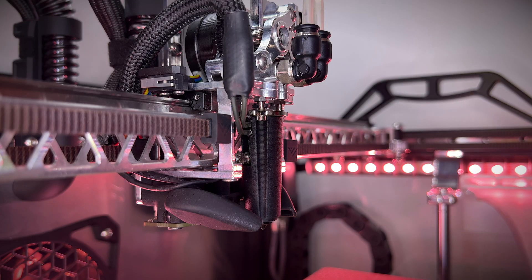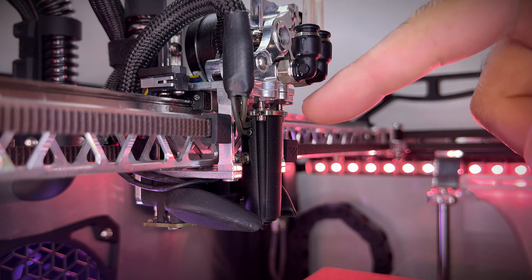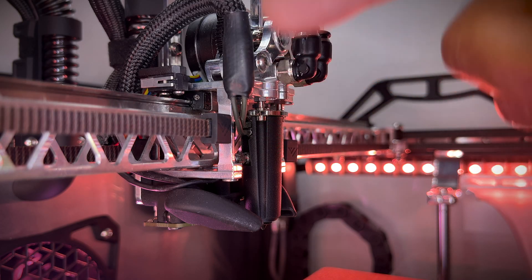I don't know if you can see it on camera how close it is, but it doesn't touch anything. The top of the checker is sitting flat on the hotend, which means everything is okay. In case your nichrome wire touches the checker, you will have to bend it in a different way.